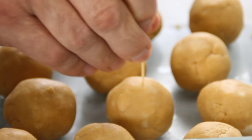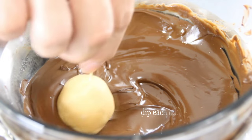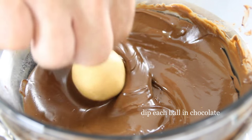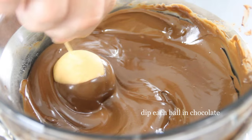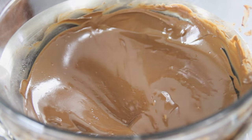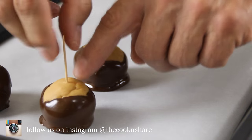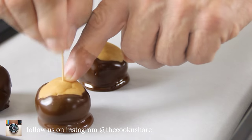After about 20 minutes in the freezer, I'm just going to insert a toothpick into the balls, dip them into the chocolate, and just swirl them around. You don't want to cover them completely because you'll lose the eye effect. Set them aside on a baking sheet lined with parchment paper, and we'll leave these for about 15-20 minutes so the chocolate sets.